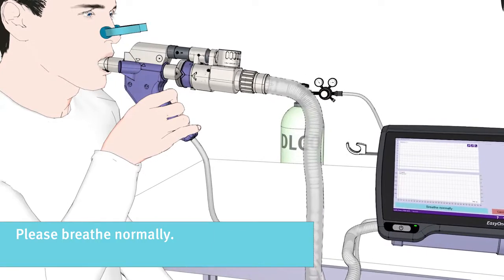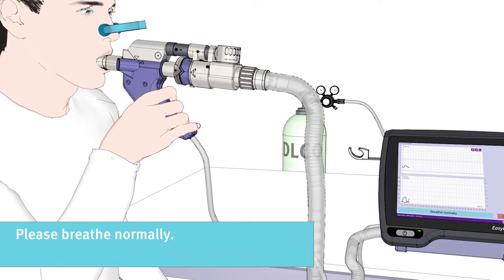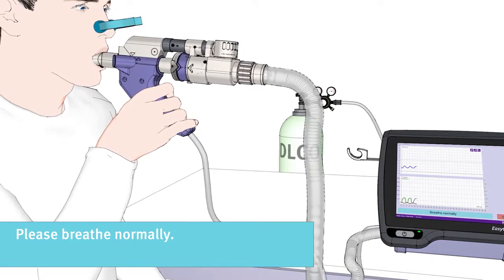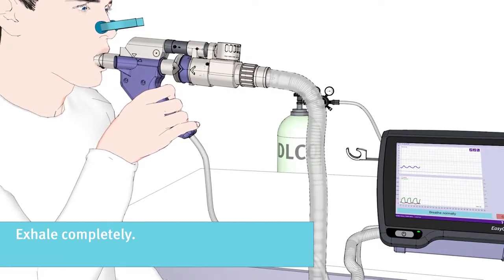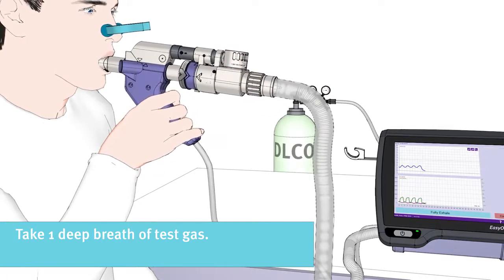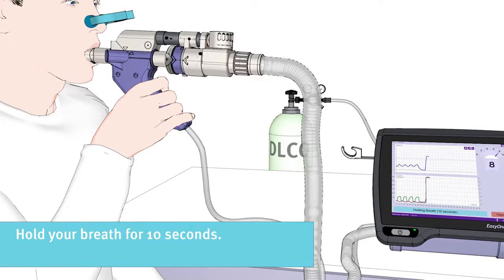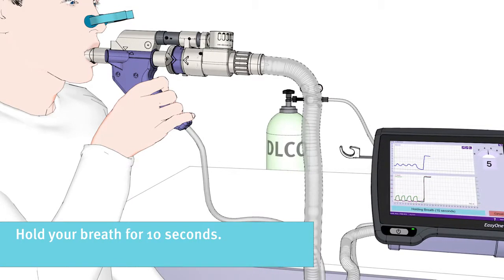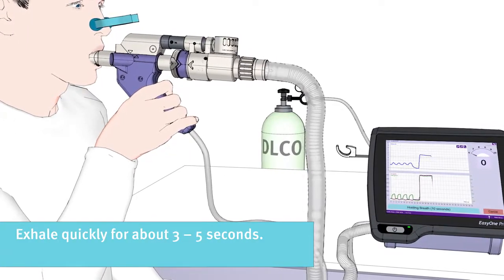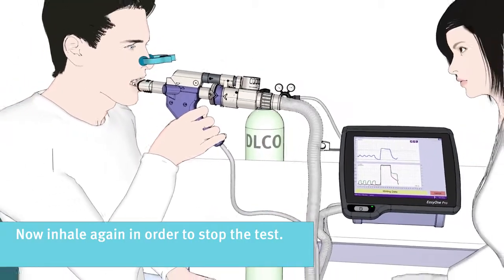Now please breathe normally in the beginning. Inhale deeply and quickly, and then exhale completely. You will be asked to take one deep breath of test gas. Please inhale deeply and quickly as much as you can. Hold your breath for 10 seconds. Exhale quickly for about 3 to 5 seconds. Now please inhale again in order to stop the test.